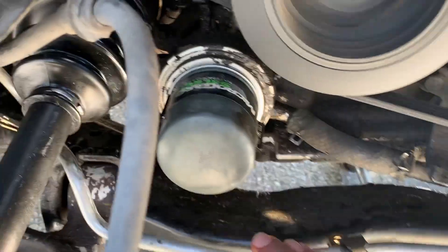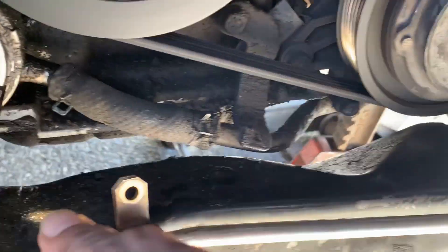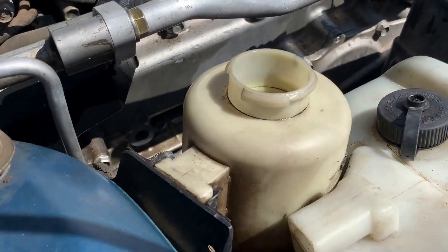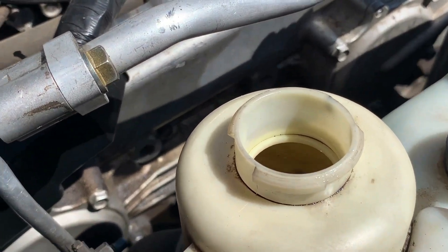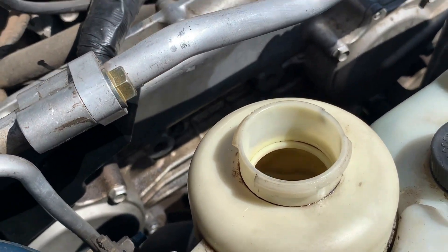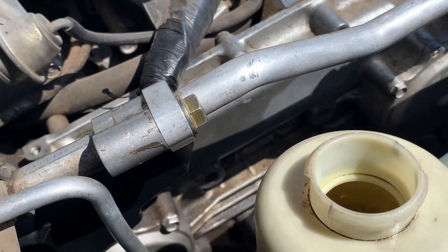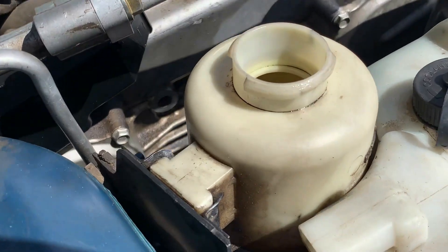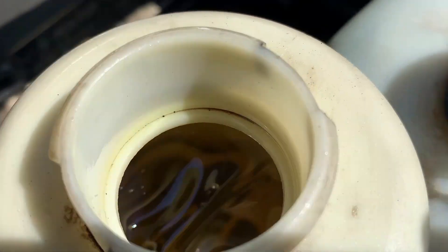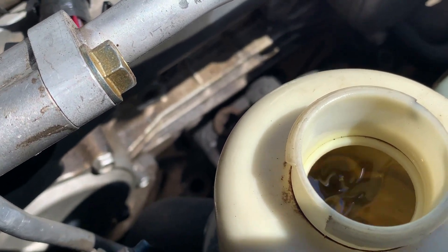Now we're going to go ahead and clamp this down so it'll be away from the axle, or else it's going to rub like the other one and cut it. Anytime you replace a power steering pump, line, or reservoir, you always want to — don't turn on the car right away, or you'll run that pump dry and burn it. Add a little power steering fluid, turn the wheel left and right, get some of that fluid in there, then add more fluid and turn it on. If it starts whining, turn it off right away and turn the wheel left and right again, then put more power steering fluid so you won't burn that pump. Look at that — that's looking good, hardly any bubbles in there now. I'll let it run a little bit longer — yeah, that's probably good enough.